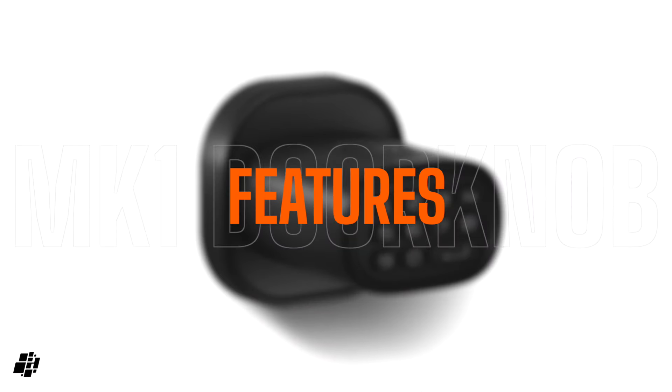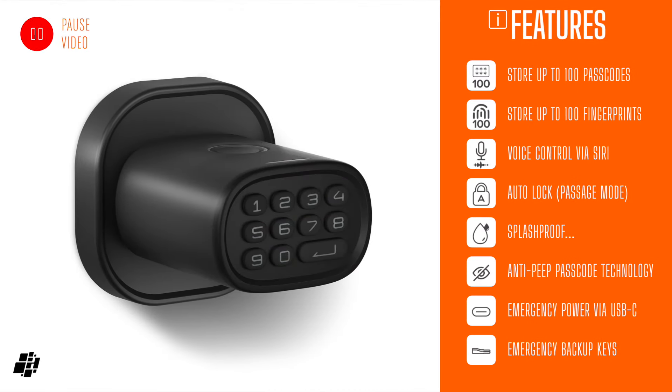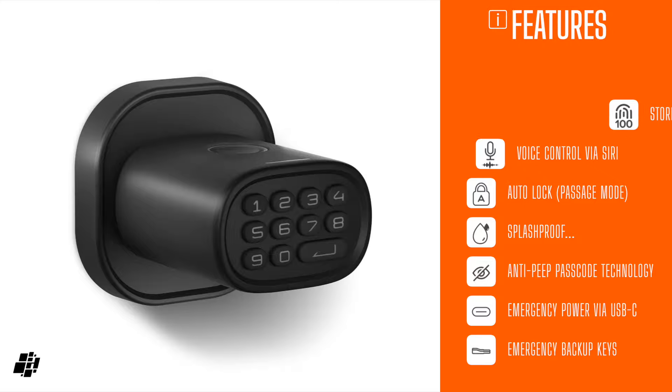Let's have a quick look at the features — pause the video if required. The MK1 can store up to 100 passcodes and 100 fingerprints, which is quite impressive. There's auto lock, which can be disabled, making it effectively passage mode. The lock is supposedly splash proof, although there's no official IP rating. It uses anti-peep technology, so you can add digits to the start and end of your passcode to disguise the real number. And aside from the backup keys, you can also apply emergency power to the lock via a USB-C port.